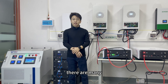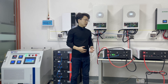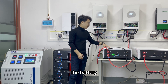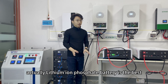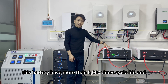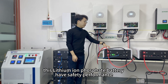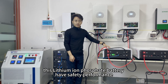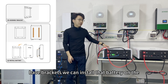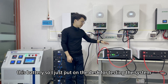The solar inverter — there are many different brands in the market, but the Deye 5kW is the most popular because of its stable performance and longer lifespan. For the battery, lithium iron phosphate is the best choice for home use because of its longer cycle life. This battery has more than 6,000 cycle life and safety is the most important. This battery has a bracket so we can mount it on the wall, but since I don't have enough space, I'm placing it on the desk for testing.